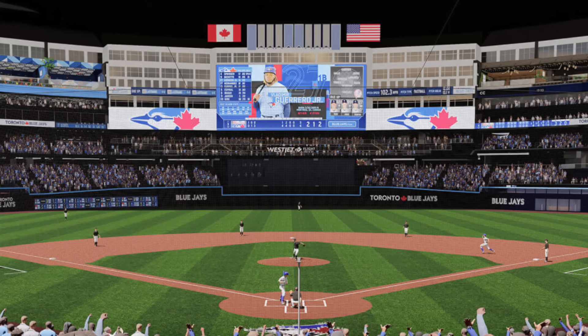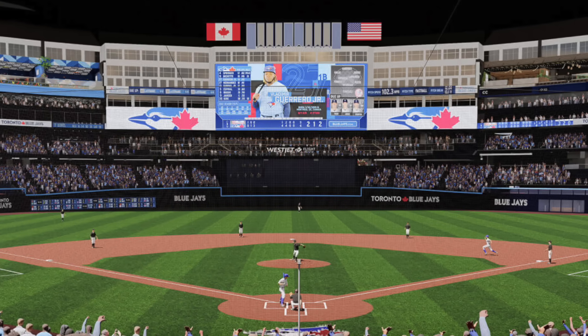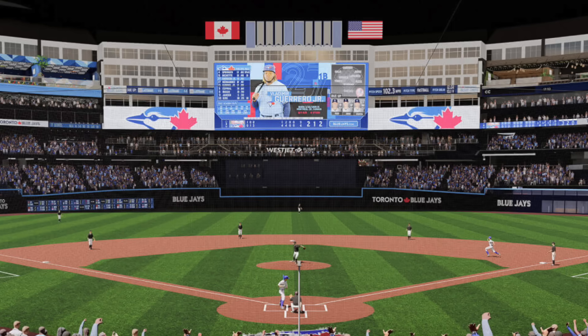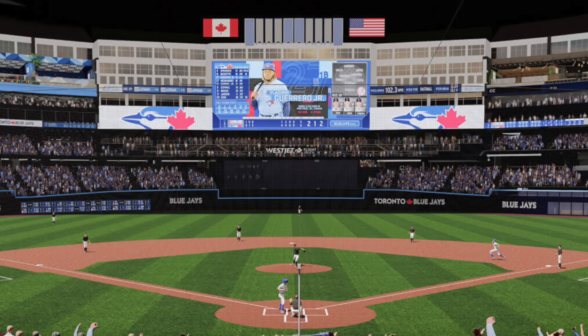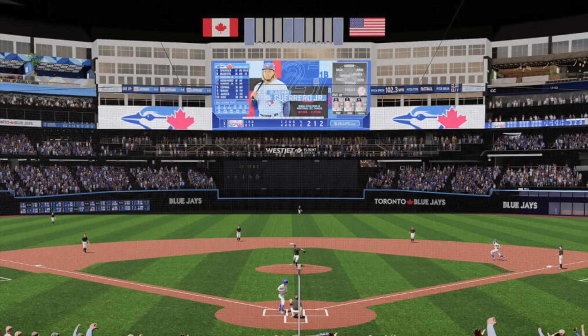Atlanta, I believe it was announced a few weeks ago, is getting an All-Star Game upcoming. Atlanta already should have gotten an All-Star Game but it was moved — now they're getting it back. But either way, those are the two major renovations that a lot of people know about.